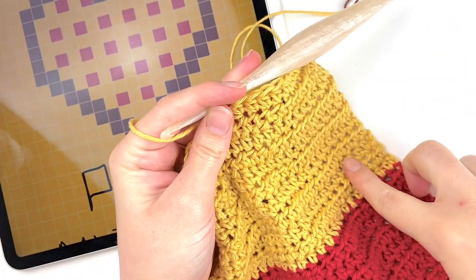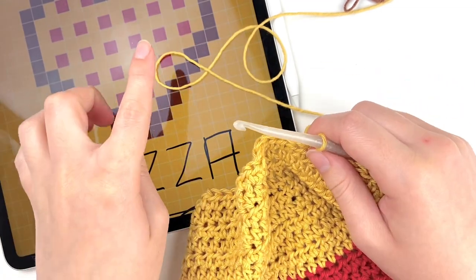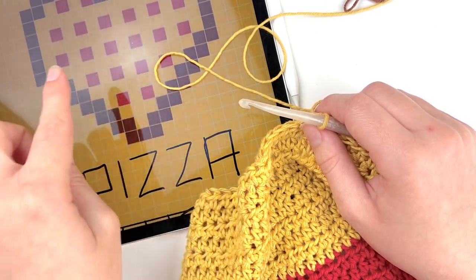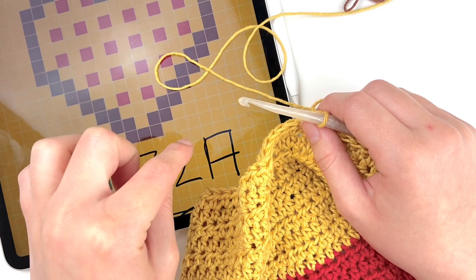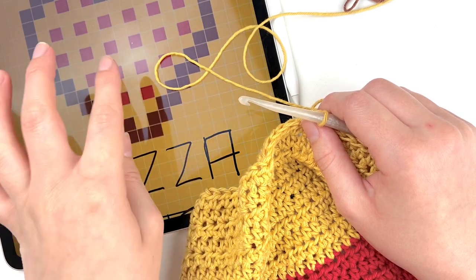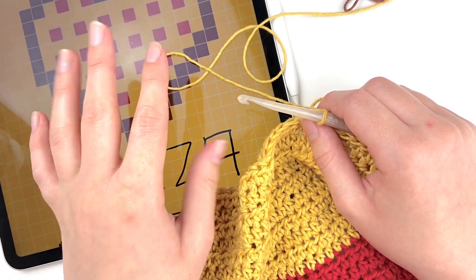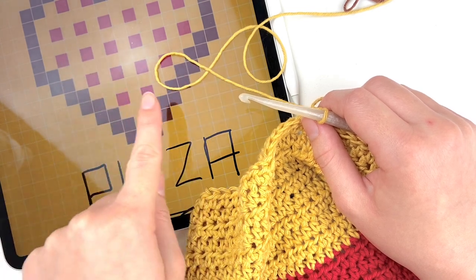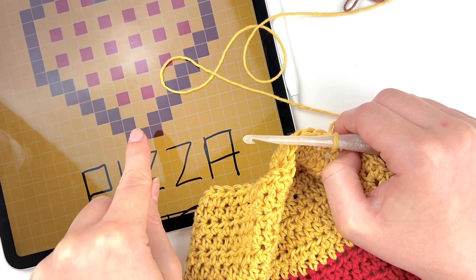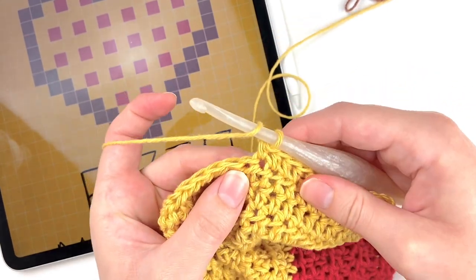Now that I have my yellow rows and my red rows all done, we are at the point where we will start working on the chart. If you have the PDF pattern it includes a chart that has all of the color work as well as the embroidery for this pattern. There are two different options — one that just has the pizza by itself, or one that has everything all in one chart. You'll see here we've got 12 stitches before we get to the brown section, so I've gone ahead and done 11 stitches to show you how we will change colors.